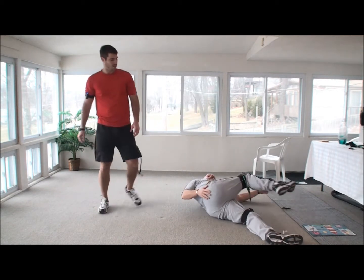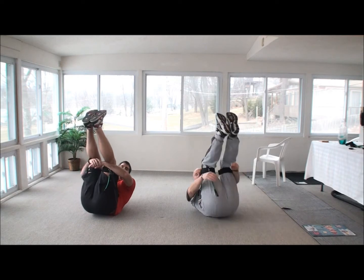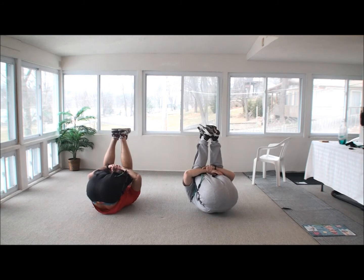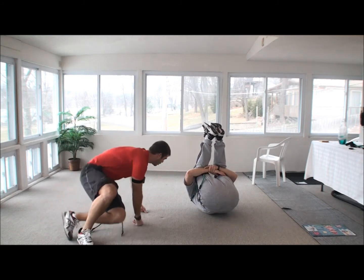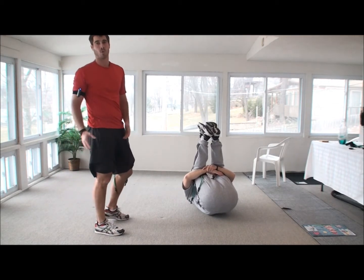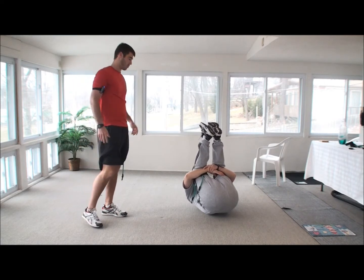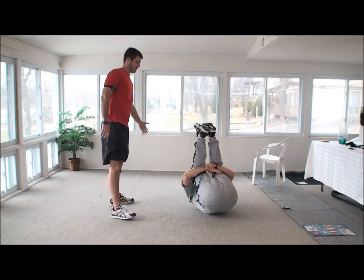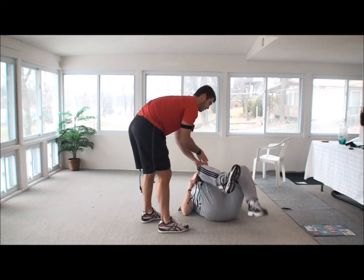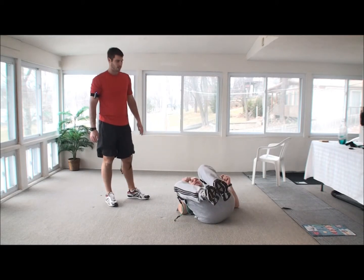Now we're going to roll back over — this one is again for your lower back. You want to take your arms around your knees and pull your knees to your chest. Feel that pulling in your lower back? This is important especially when people don't work out — you get tighter in different areas and the low back is one of the first ones to go. Go ahead and lay your legs down, bend your knees up. We're going to do a little active movement — let them slide to the left, let them slide to the right. Get the back good and loose.